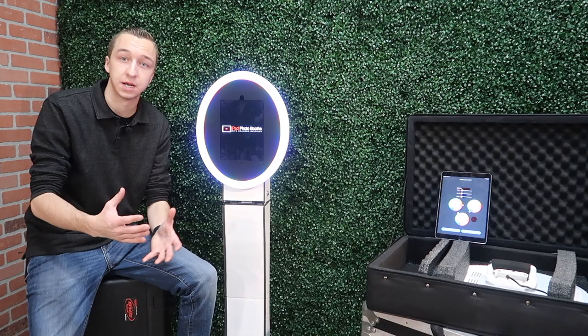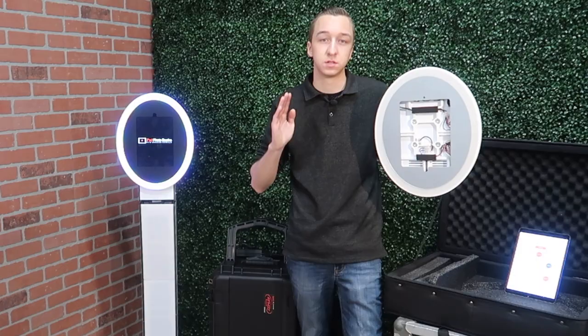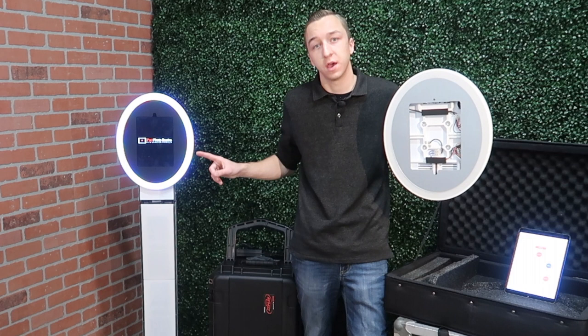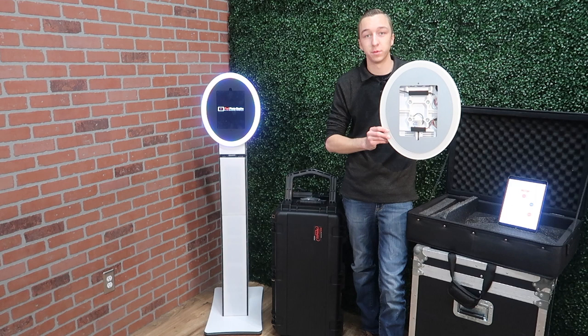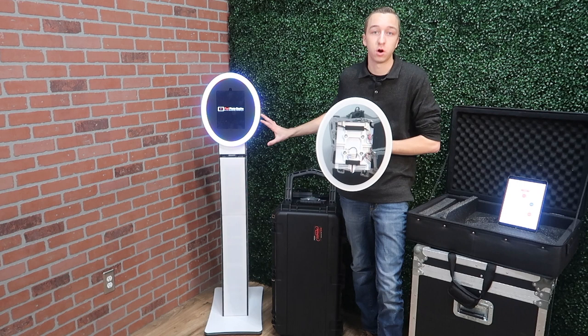Today we're going to be taking a look at the MobileMax 2.0 and the Curve Duo from Max Photo Booth Design. The MobileMax 2.0 is a handheld roaming photo booth, and the Curve Max Duo is a stand for the MobileMax 2.0, allowing you to easily roam around the party and then place your roamer on a kiosk to make it a standalone photo booth. This also gives you the option to use it as a standalone ring light photo booth for an event.